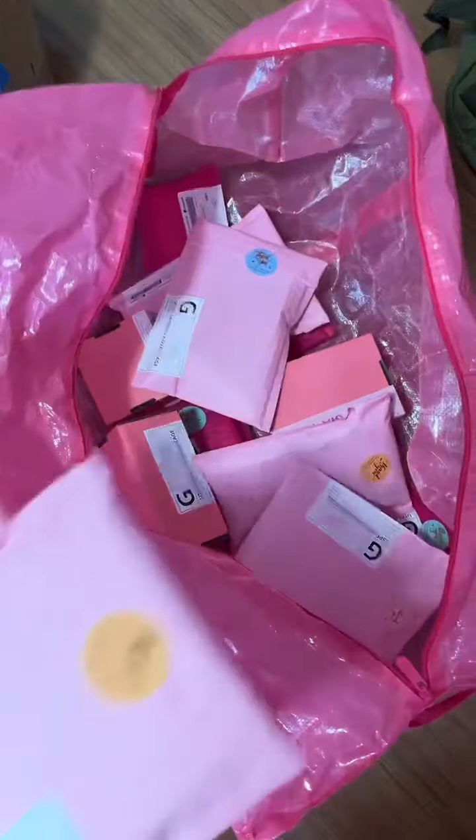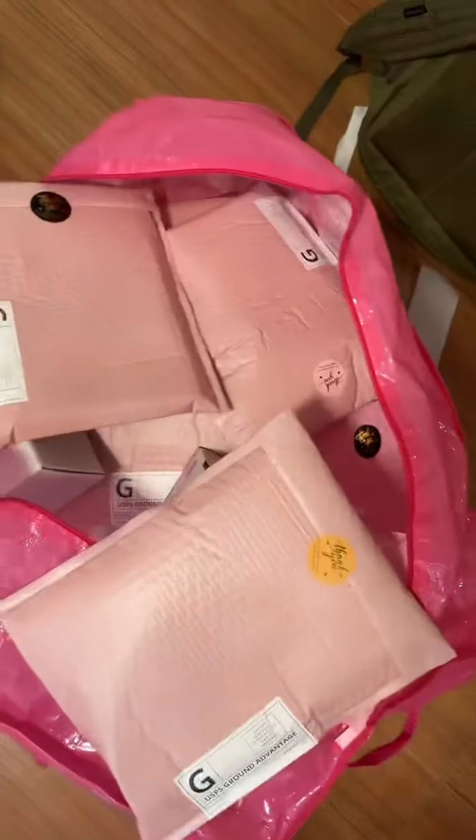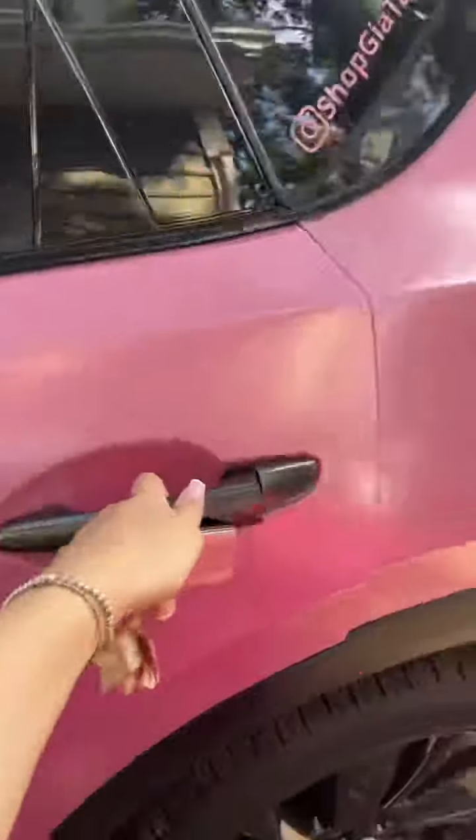I'm speeding it up a bit — not showing you step-by-step — but you can see how many orders we got out this day. We use pink Ikea bags and ship Monday through Friday.